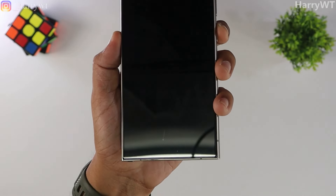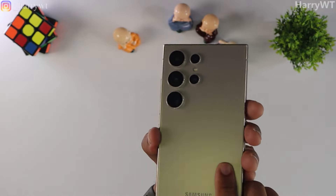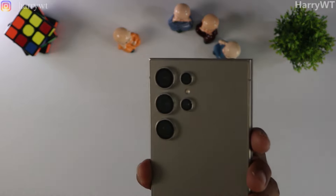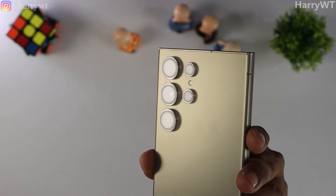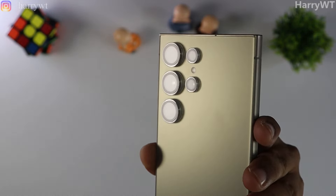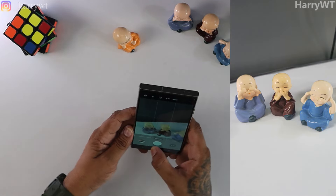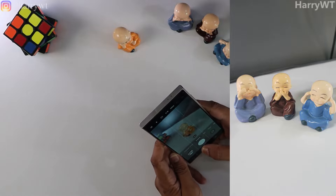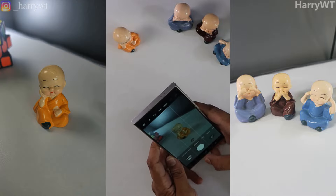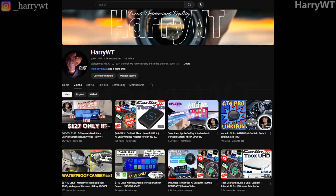I decided not to buy the Spigen tempered glass just yet. Let's now take a look at the lens protectors, also by ESR. Honestly speaking, I have absolutely no complaints with these whatsoever. There are absolutely no scratches or bumps and all of these are still good as new since the first day of applying them. I am able to click and record clear images and videos even today, and I've been using these cameras to shoot all of my latest in-car videos.